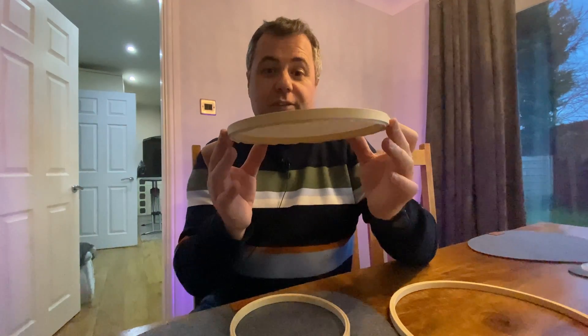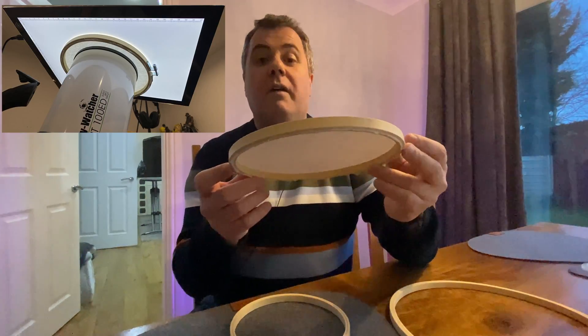I hope this helps anybody who wants to try and make one of these. It literally costs peanuts to make, and I think it will be better than just using the t-shirt method. As always, I hope you found this video useful. Clear skies everybody — catch you next time.